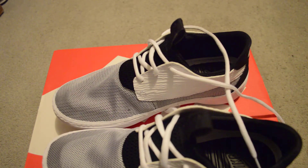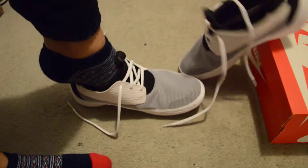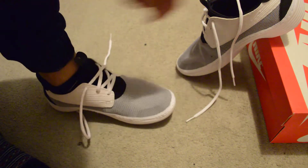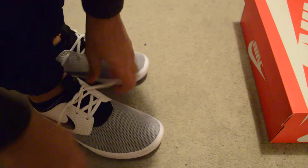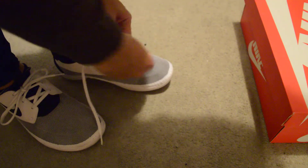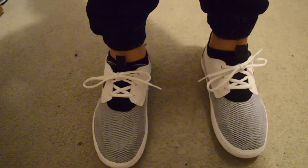I'll go ahead and put these on feet for you guys. I'll show it to you too, because I'll show you what I mean by a freaking hassle. Put your finger here, put your feet there — put your finger in the back and just try to put it on as best that you can. There you go. Tighten the shoelaces. There you go. Front view.